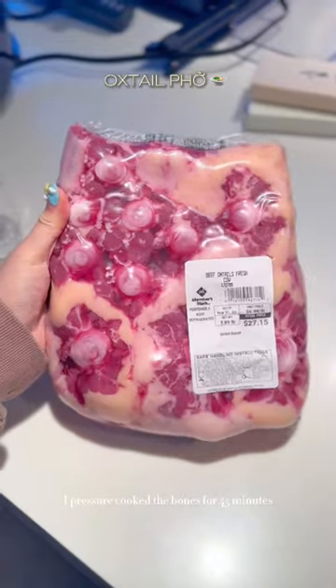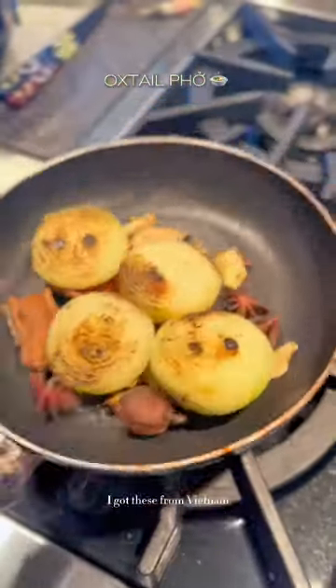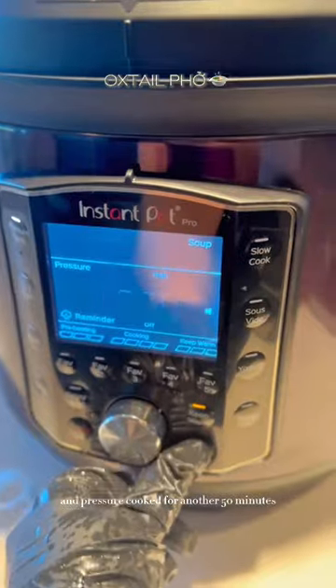I pressure cooked the bones for 45 minutes. Then I added beef oxtails, onions, five spices — I got these from Vietnam — fish sauce, ginger, and water, and pressure cooked for another 50 minutes.